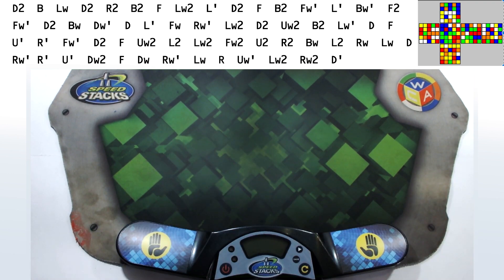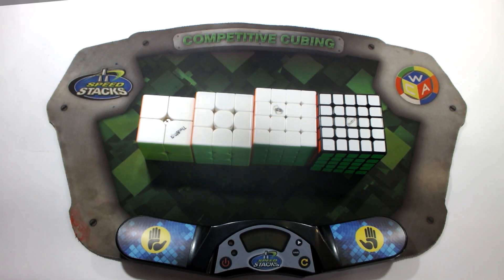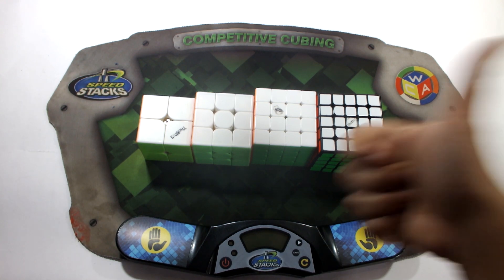Since the scramble is correct, that covers today's video. Please like and share the video if you enjoyed it, subscribe to the channel for further content like this, comment down below any questions you might have, and keep cubing — cheers!